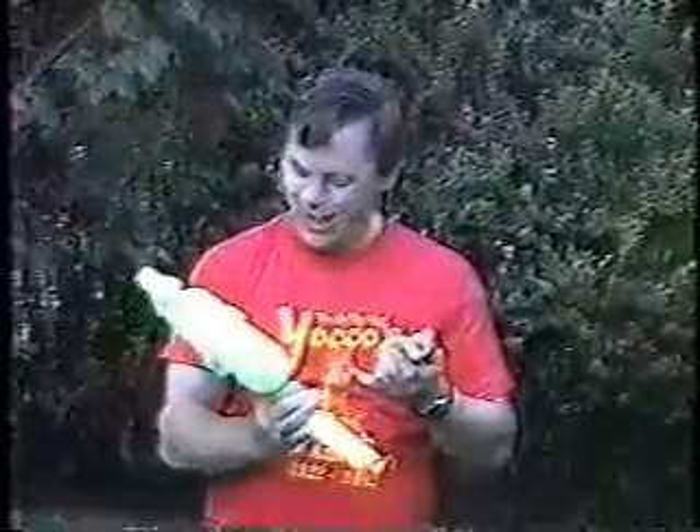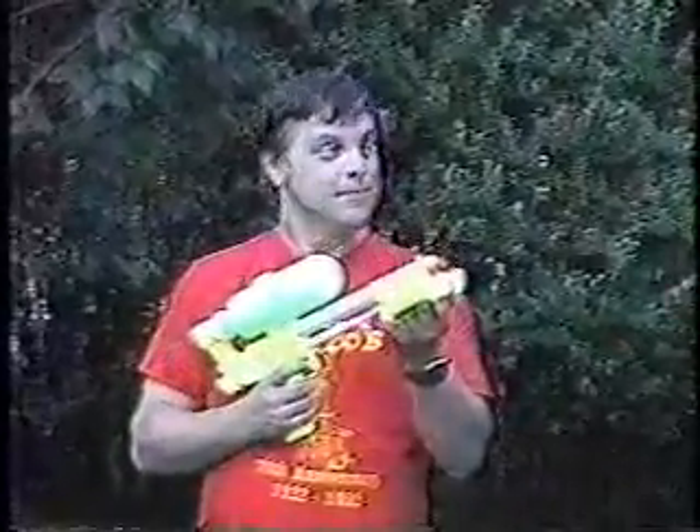Imagine a mustard bottle that can hold up to 10 gallons of mustard and squirt it over 50 feet. Just think — no more worry that they'll run out of mustard at the Frank and Beans Day Festival. Just think of all the practical uses for the Super Squirter.